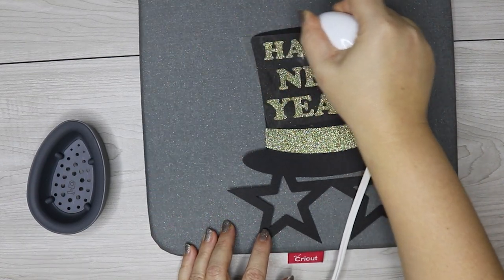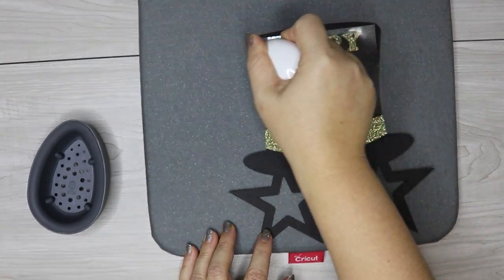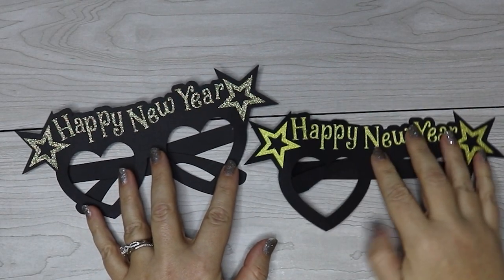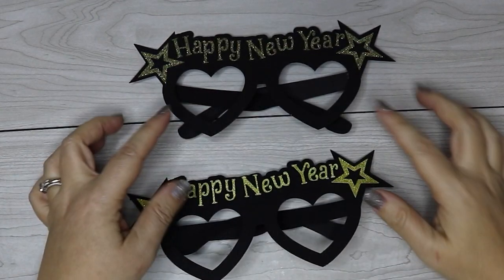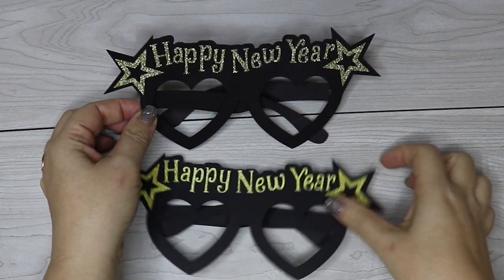The iron-on vinyl method is much quicker, especially on glasses that have a bunch of small pieces, because you can attach them all at once. You can see a comparison of one that I glued and one that I used iron-on vinyl — they both look great. You really can't go wrong with either method. The only difference in appearance is just because the iron-on vinyl looked different from the glitter cardstock I had, but I love the way both turned out.